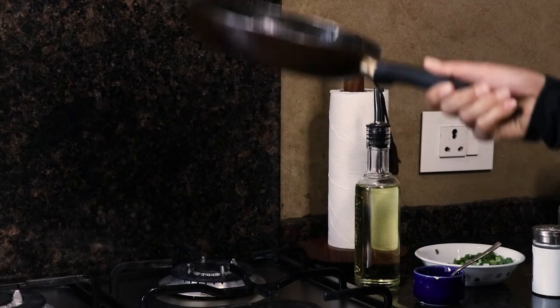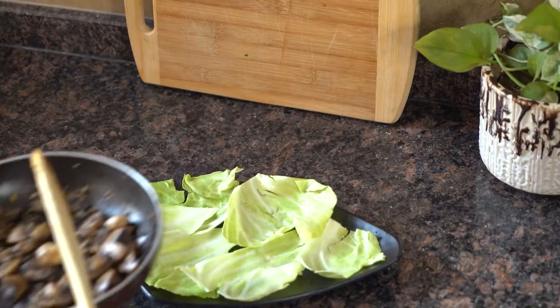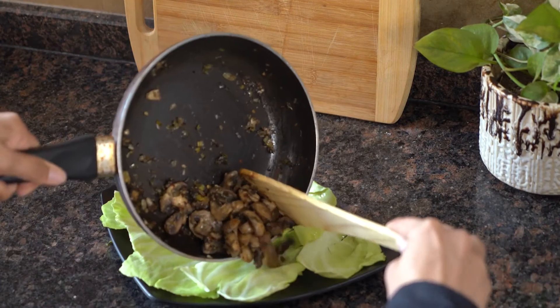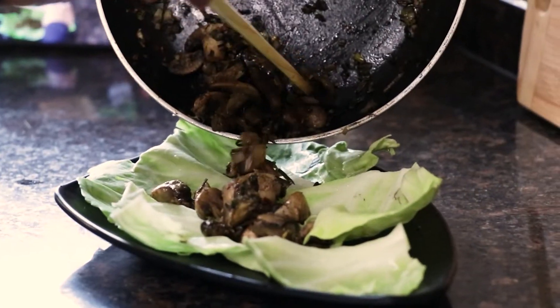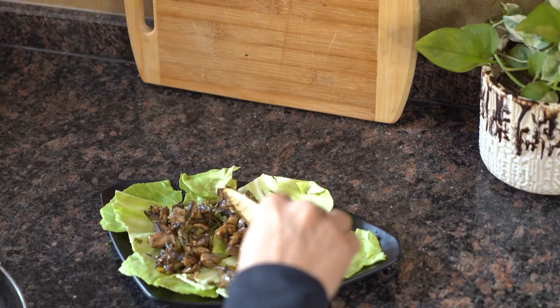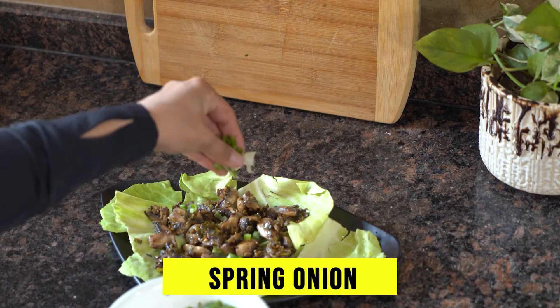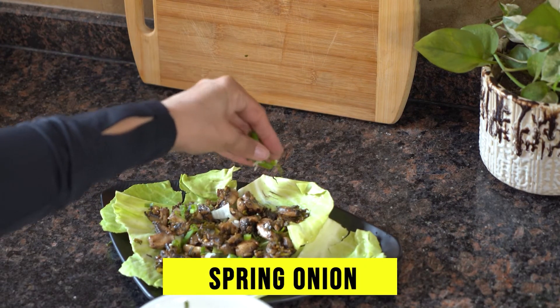Just in 5 minutes, our mushrooms have been cooked well. Now you can serve it directly on a bed of lettuce or cabbage — it feels presentable and it doesn't get moisture. You can add spring onion on top, and with this, our spiced mushroom dish is ready.